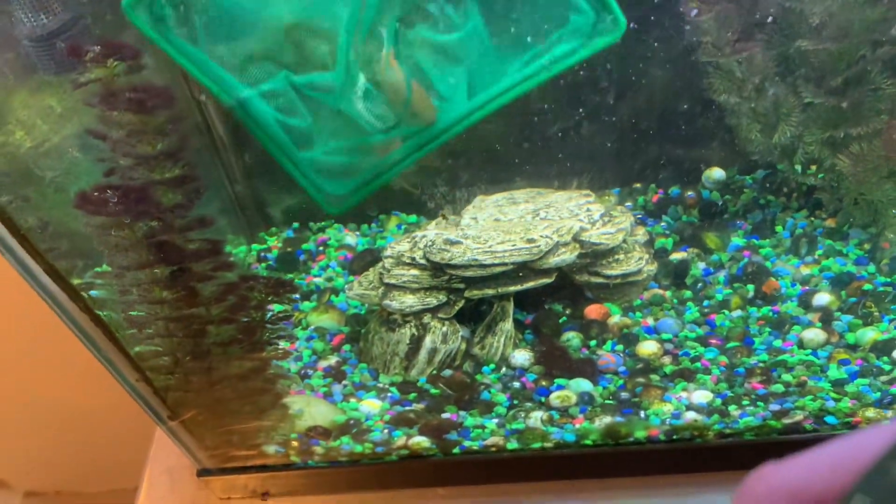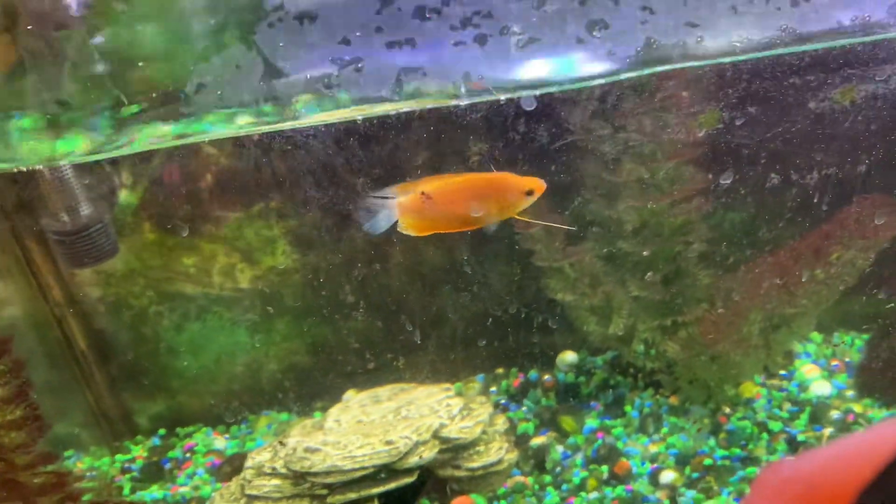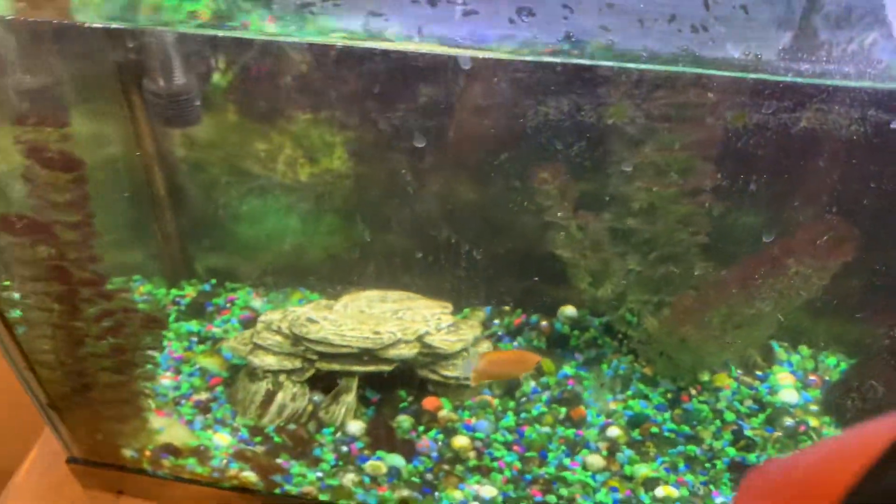So here are the two gouramis. There's one — there's the sunburst. Look at that orange, it just popped right out when it got in there.